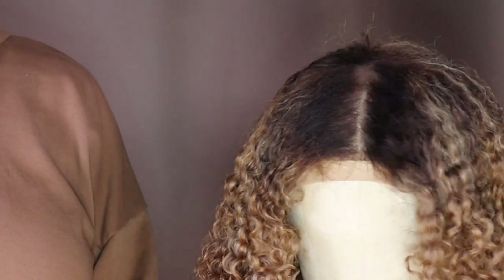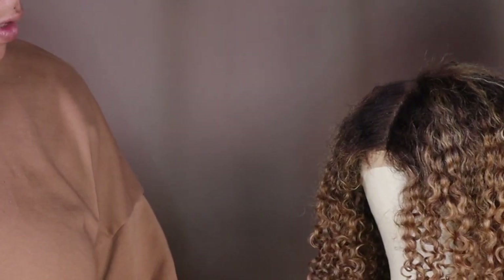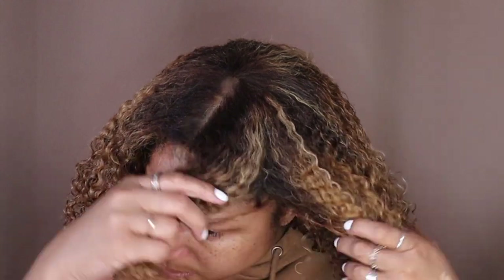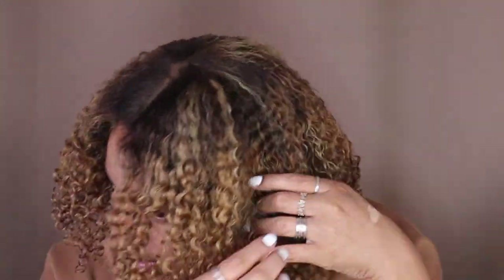I think now it looks more of what I'm okay with. I'm not a pro — I'm still learning my way around this, so don't come for me because I'm still trying to get it together. This little clip in the back — I'm going to secure it with the clip and slowly start pulling it apart.